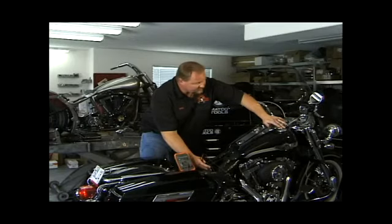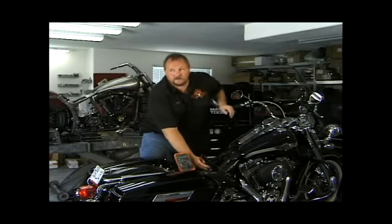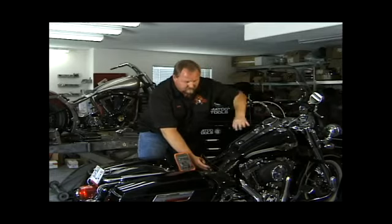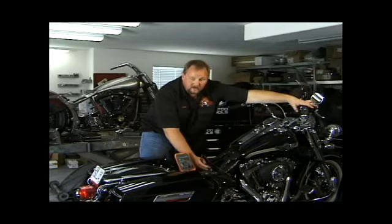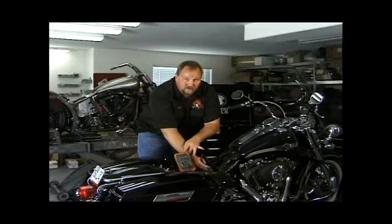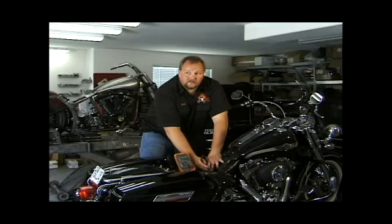When you engage the starter, you want to make sure that your bike is in neutral — very important. Once you attempt to start the bike, watch your meter and make sure it does not drop below 9.6 volts. If putting the load to the battery drops below 9.6 volts, the battery is junk — it's dead. There's a dead cell or it's sulfated. It's just time to get a new battery.